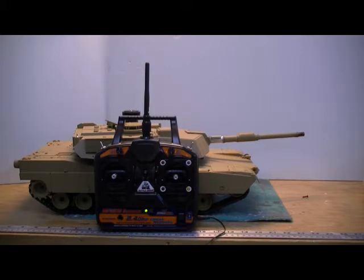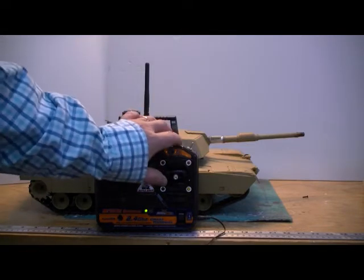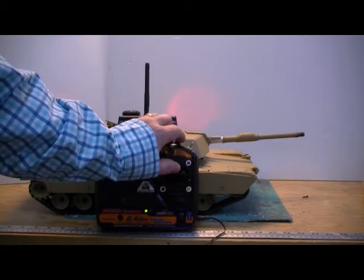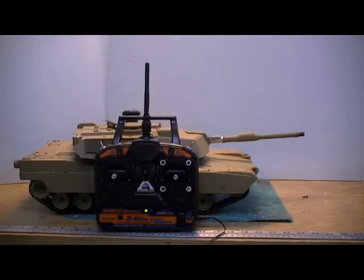So if you wanted to turn momentum on — the radio is turned on, the tank is turned on, it hasn't been started yet, it's just sitting there waiting for user inputs — you would go full up on the turret channel and you can see the TBU lights up letting you know it's accepted that. That would turn momentum on.